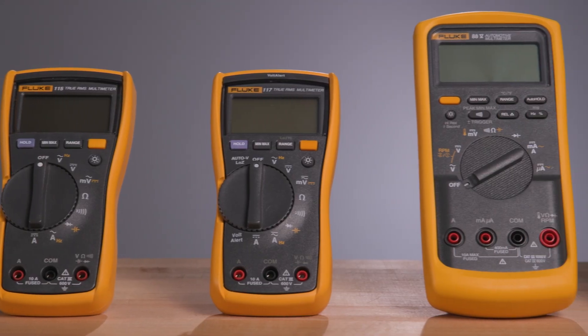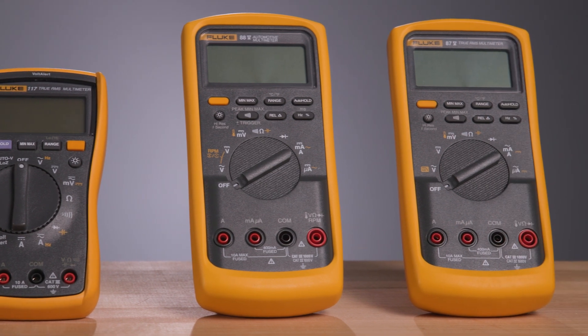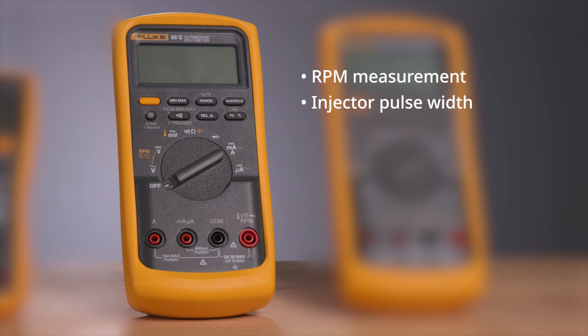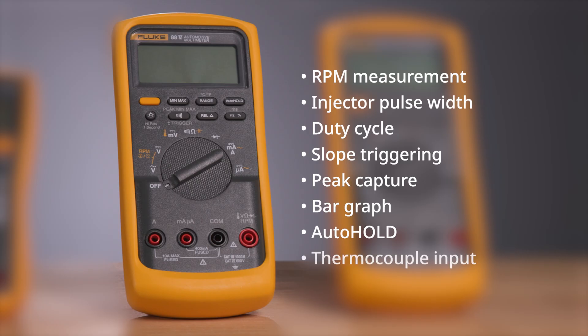Compare it to other meters, and the difference is clear. Only the Fluke 88.5 delivers all of this in one shop-tough package: RPM measurement, injector pulse width, duty cycle, slope triggering, peak capture, bar graph, auto hold, and thermocouple input.